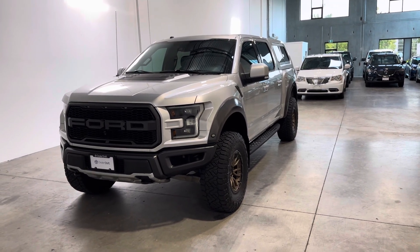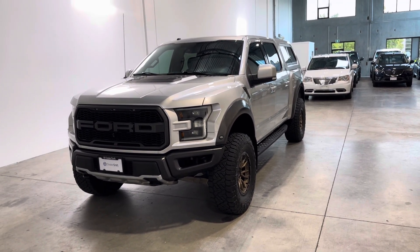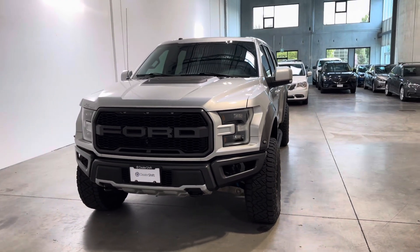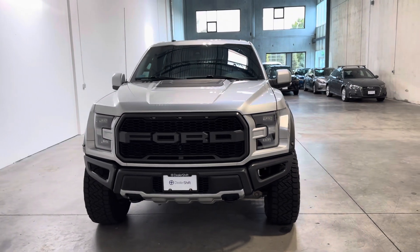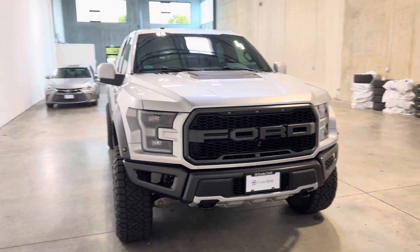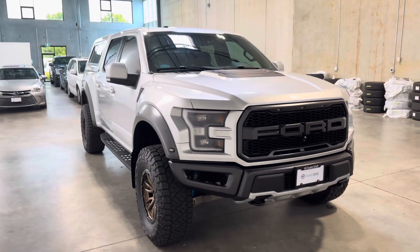Here's a quick look at the 2017 Ford F-150 Raptor. This is an extremely well-kept truck originally purchased in Squamish and then driven most of its life in California as the previous owner lived there.